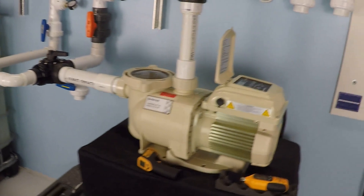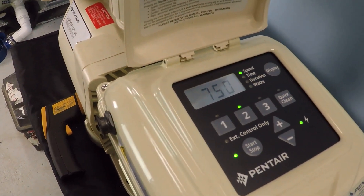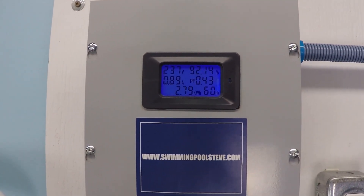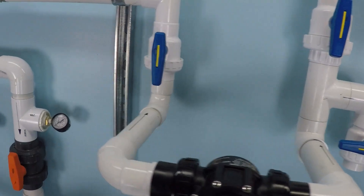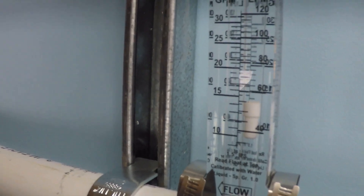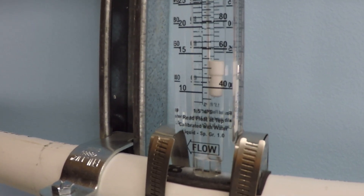Let's go ahead and get started. The pump is running at 750 RPM. Current electrical consumption is 0.88 amps, about 92 watts. Our flow rate is just about 14 gallons per minute.